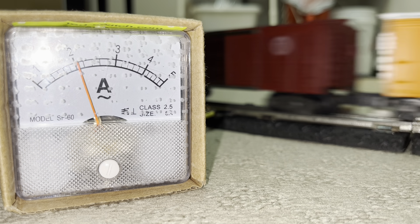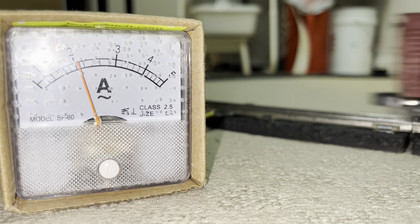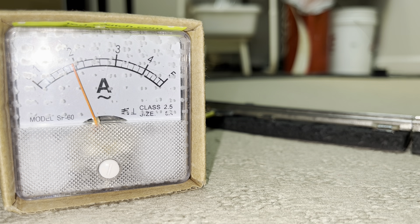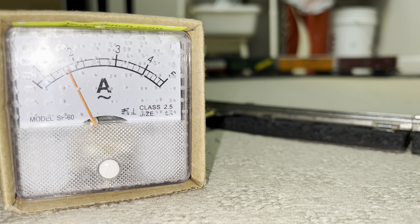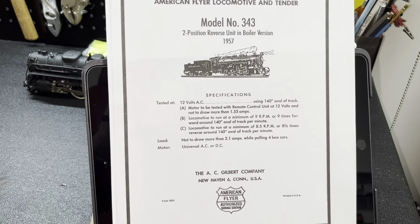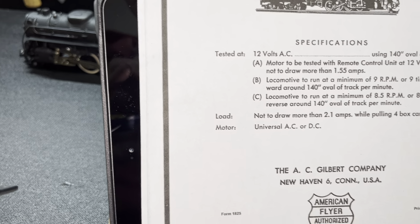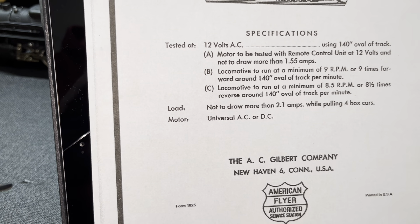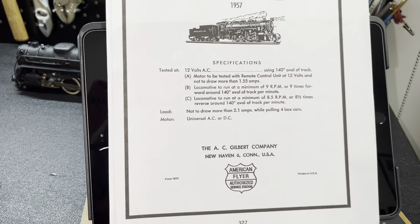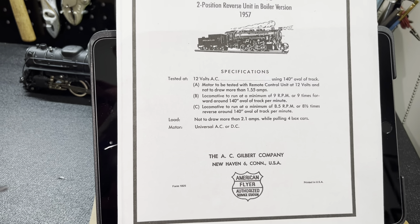That should give us our nine RPMs. It looks like we're running at about two and a fraction amps for this particular test — two and a fraction amps after running nine RPMs on the track. The specifications say that the train should not draw more than 2.1 amps while pulling four boxcars. So I'd say we have a pretty sound little locomotive here. I did not test it in reverse, but I think it passes those specifications satisfactorily, and I'm going to pass it back on to put it on the railhead.